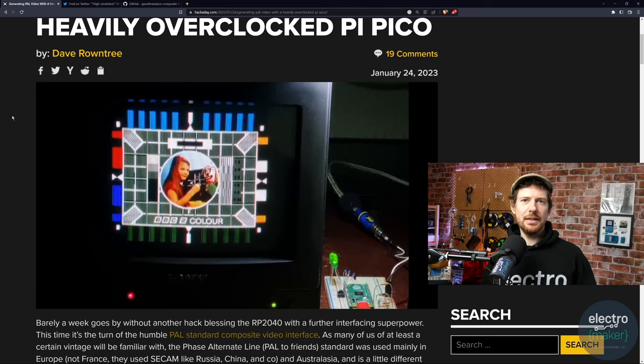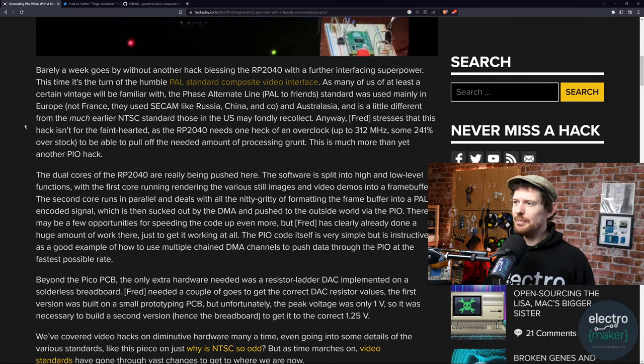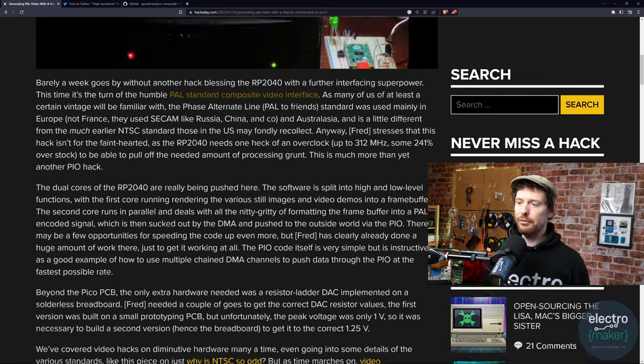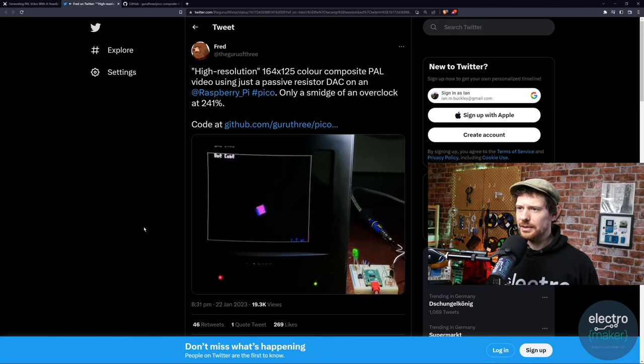The idea of a resistor DAC is that you output from different pins, each with different resistor values, and that goes through a voltage divider giving a different voltage at the endpoint. The key point is it has to be done at such a speed to generate a true PAL signal that the Pi is being just a wee bit overclocked — 241 percent over stock RP2040 running power. As it says, not for the faint-hearted.